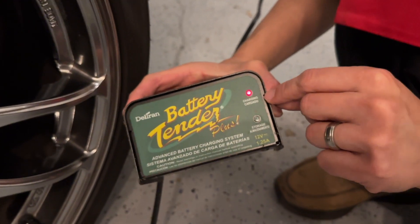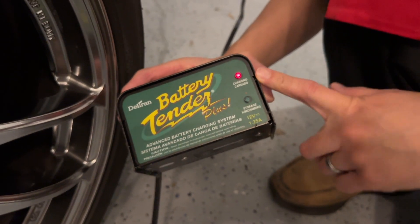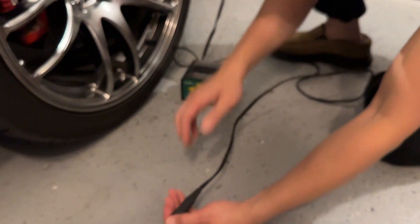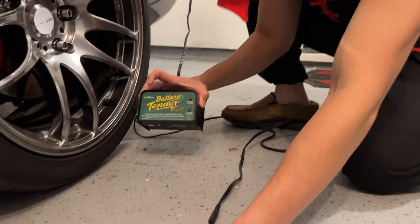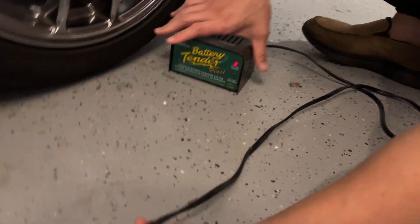There's a charging light and then there's a storage light. The charging light right here means it's still charging. If this thing is not plugged into the car, it's going to flash and let you know that it's not connected. And when it's connected to the car, it will go into the charging state.